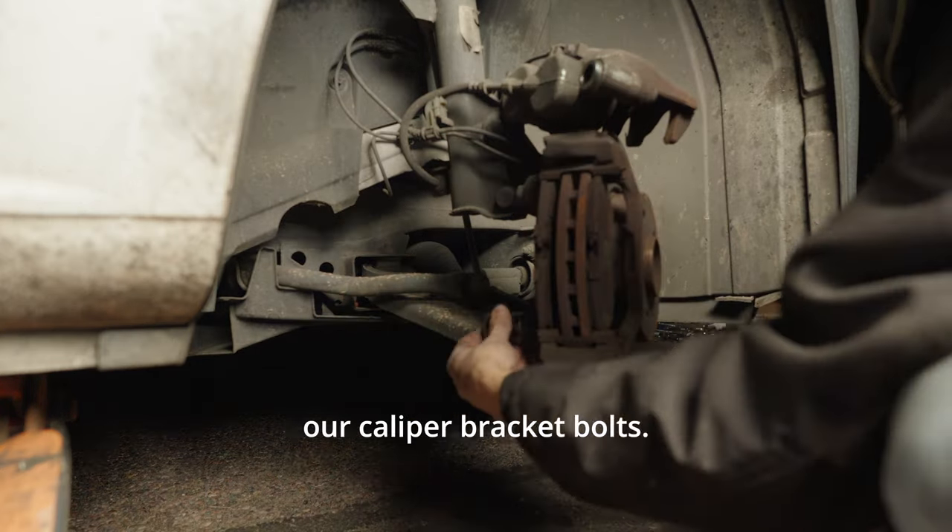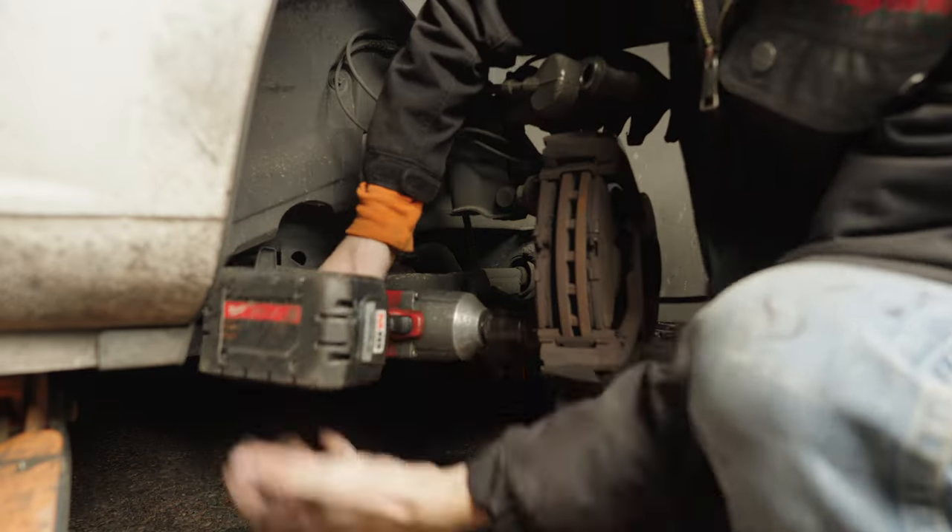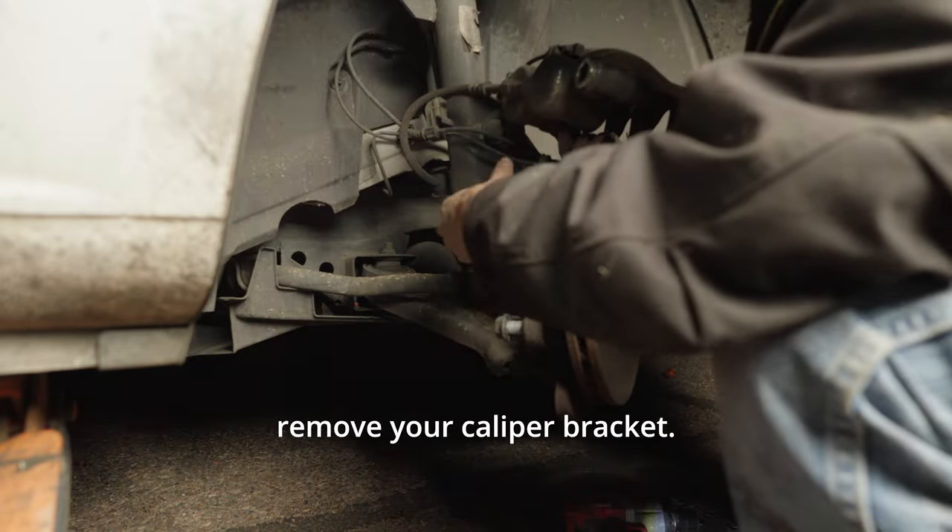Next we're going to remove our caliper bracket bolts. With our bolts removed, go ahead and remove your caliper bracket.